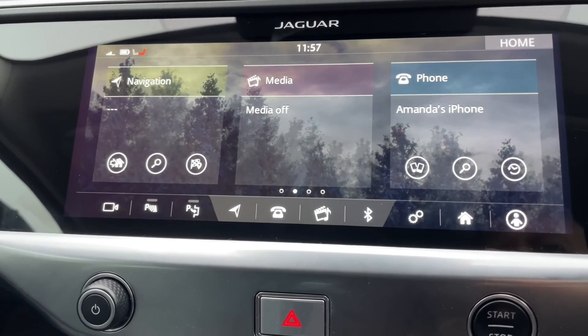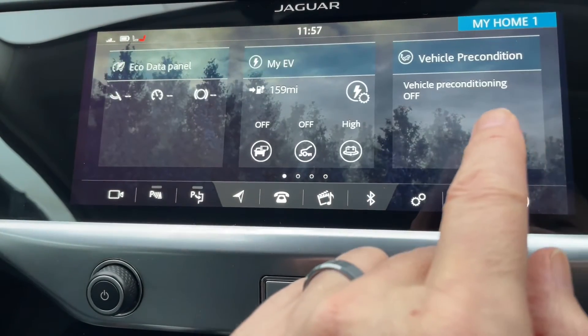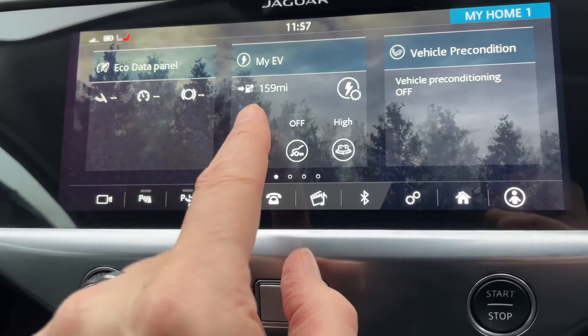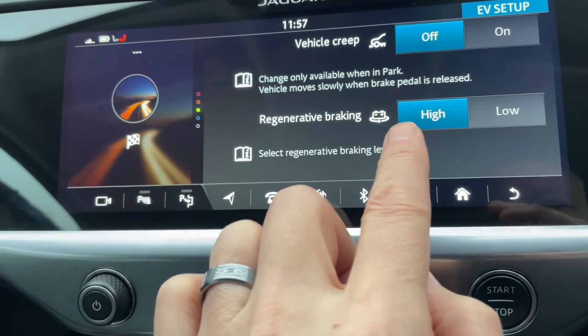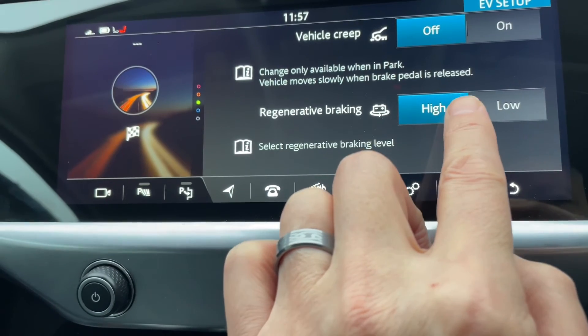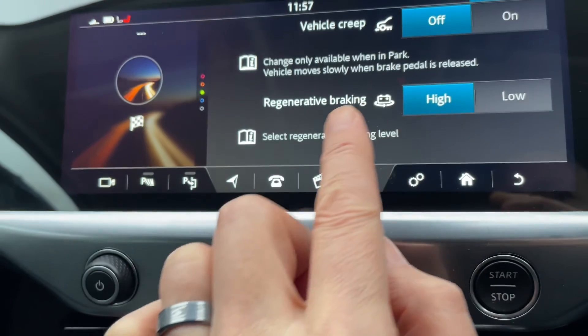For those of you with a Jaguar I-PACE, here's how to select the high or low regen braking setting. Start on the main screen and swipe left, then go to the middle tile which is 'My EV'. From there, go into regenerative braking and you can select either high — which it's currently set to — or low if you prefer the lower setting.